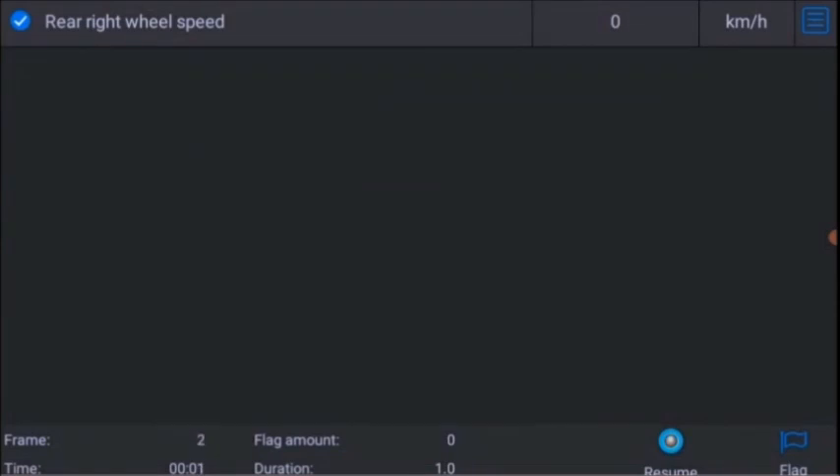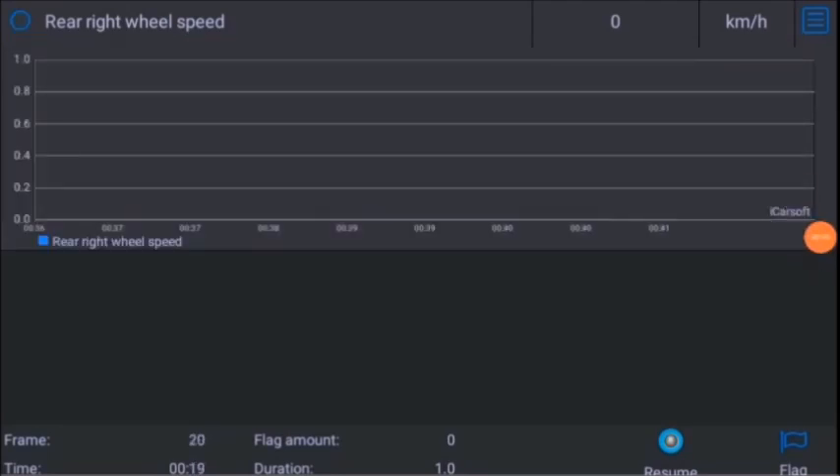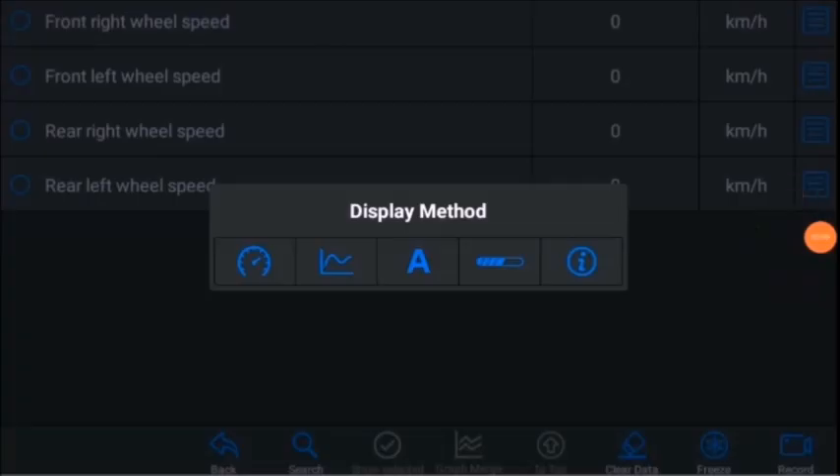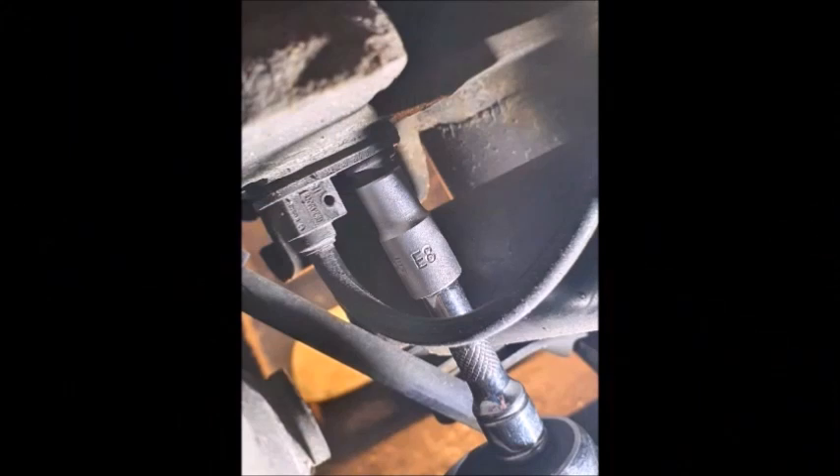You can also record the diagnosis results. What I did was remove the sensor with an E8 Torx and a 10mm socket. It turned out there was actually some debris on the sensor — looked like some steel filings or magnetic filings — so I wiped that clean and put it back on.